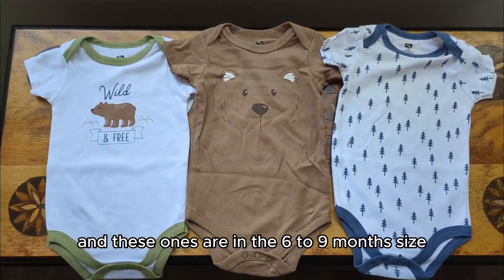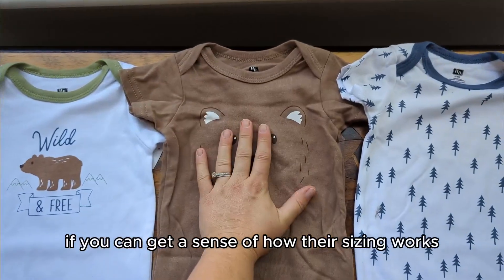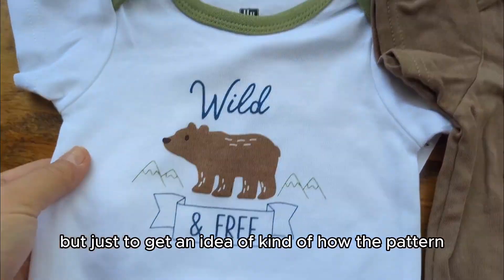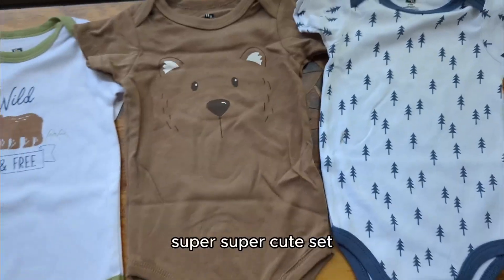These ones are in the six to nine months size. This is kind of like a standard bench they're on, just to get an idea of how the sizing works and how the pattern actually looks in person. Super, super cute set.